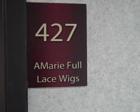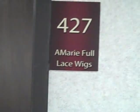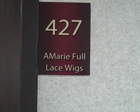And a little sign that says 'when one door closes, another one opens.' We'll get a sneak peek of my name tag. I think Melissa's trying to go to the Mall of America. And there we go guys — Amarie Full Lace Wigs, we're in suite 427. Thank you guys for watching, God bless.